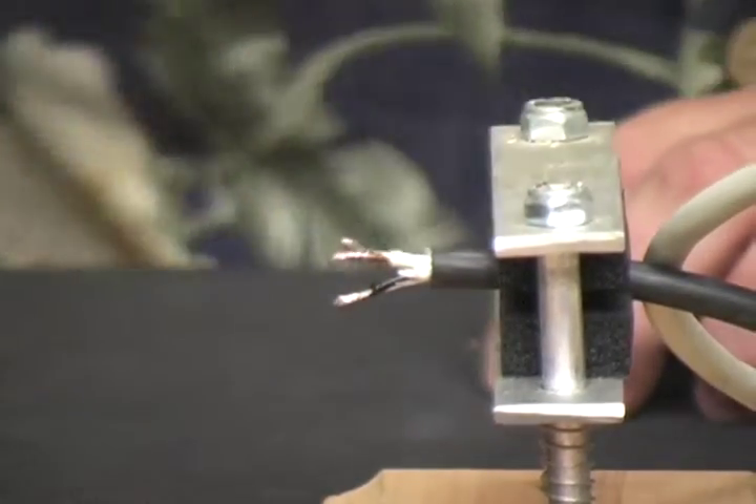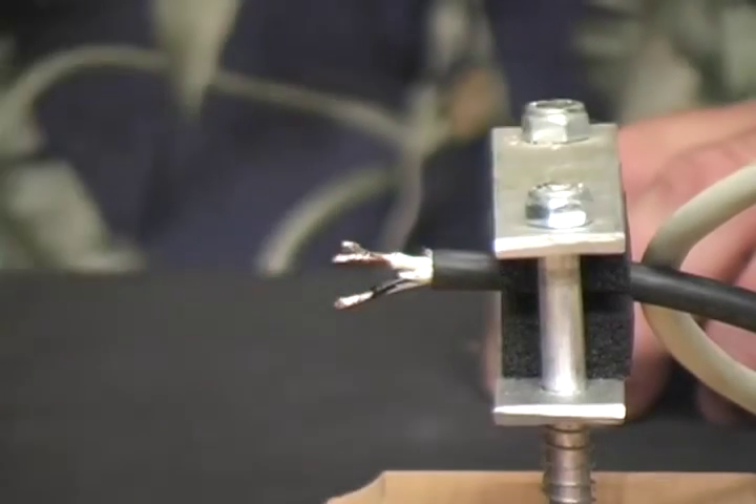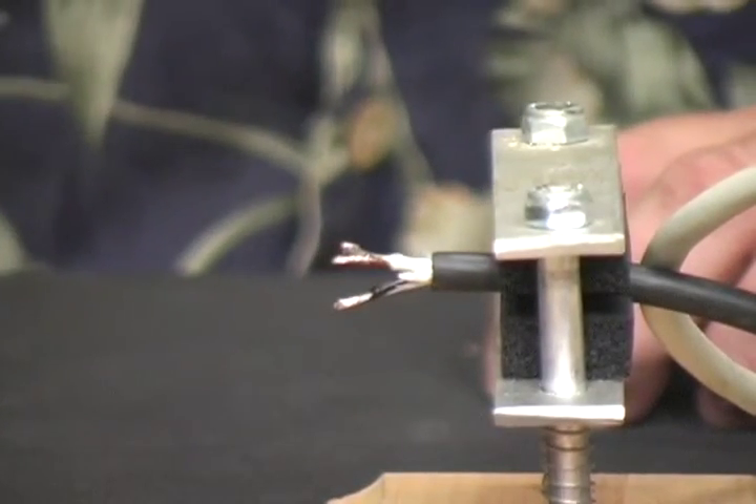Now we have tinned our wires and this cable is ready to connect to an XLR connection.